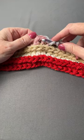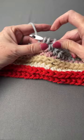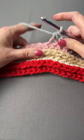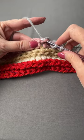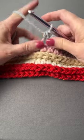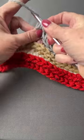You go bottom to top right under that bar, yarn over, draw it through — there's my three loops on the hook — yarn over, draw through three to finish the stitch. Once again, yarn over, bottom to top through that horizontal bar that's right in front of your work, yarn over, finish the stitch.